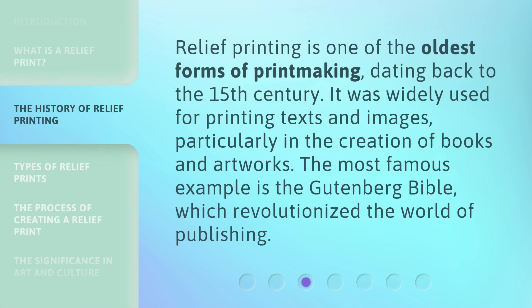Relief printing is one of the oldest forms of printmaking, dating back to the 15th century. It was widely used for printing texts and images, particularly in the creation of books and artworks. The most famous example is the Gutenberg Bible, which revolutionized the world of publishing.